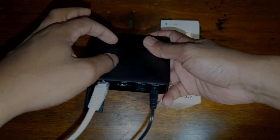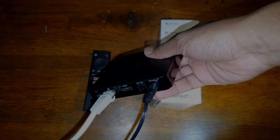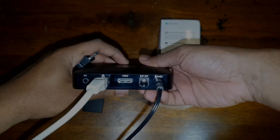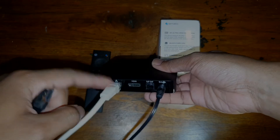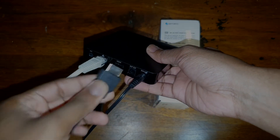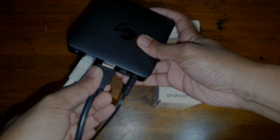Now you're asking how does this connect to your TV — you're going to use an HDMI cable. This comes with an HDMI cable on the box together with the power cable, but the ethernet cable I had to buy separately. You just align the HDMI cable with the port and connect it.